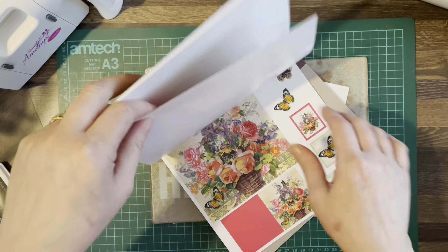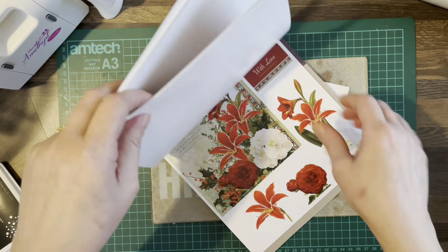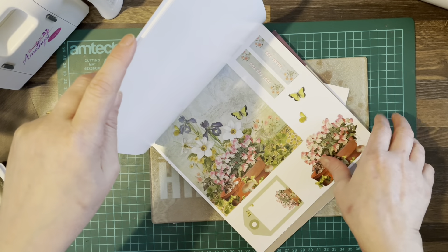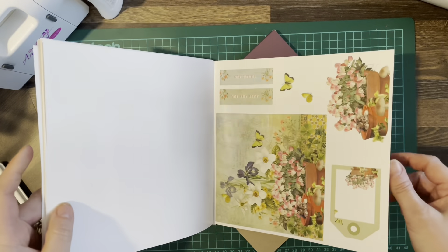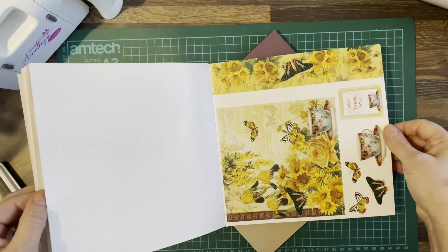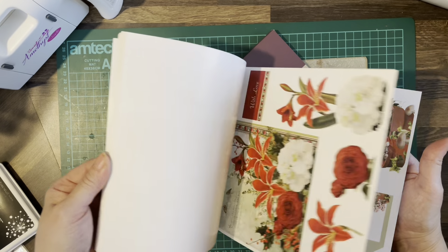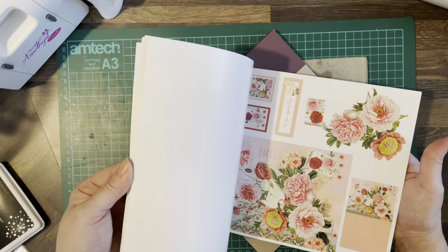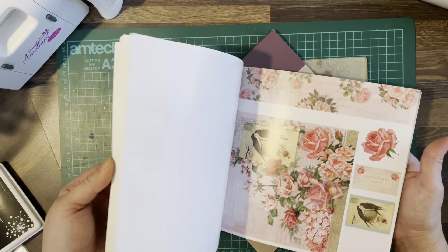I'm sure you could still pick it up now on eBay. Beautiful flowers — absolutely stunning. And we're going to use yellow because apparently yellow is synonymous with hope, and this card is going to be for hope.